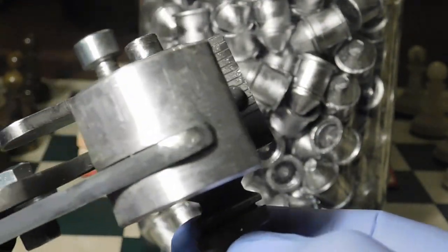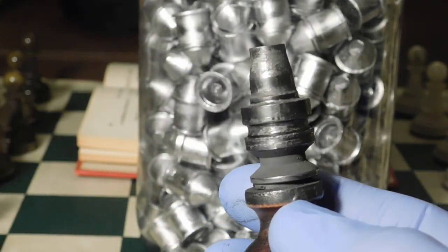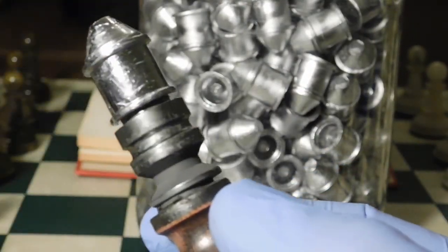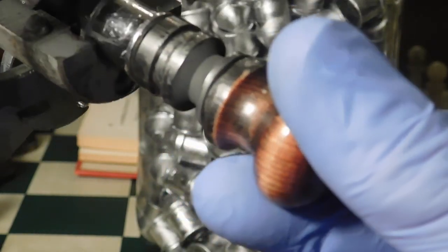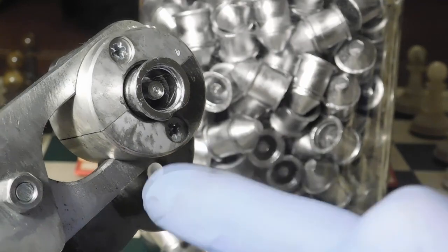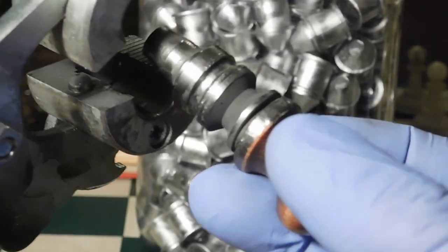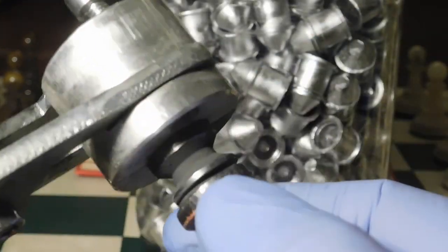Now, the other problem is that the slug sits on the core pin. To get it off, you put the slug back in the mold so the mold captures the slug, then pull the core pin off — that releases the slug. Then you drop the slug out of the mold and you're ready to do another pour.